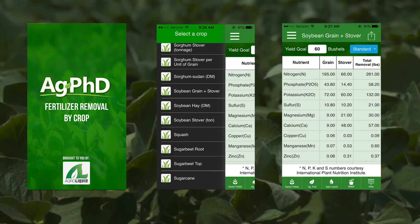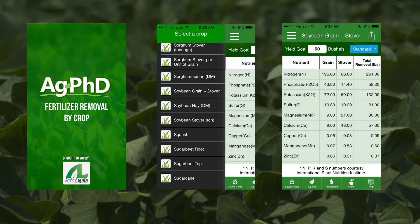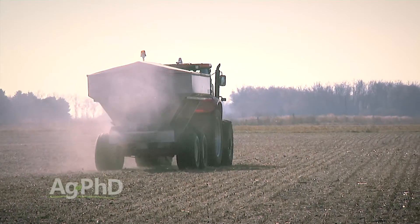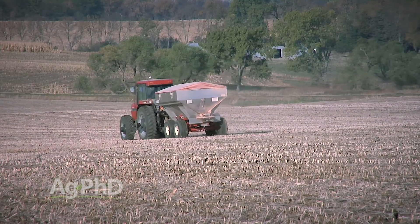The first thing we talk about all the time is fertility. Take a look at the Ag PhD Fertilizer Removal App — you can download that for free for your smartphone or tablet and just look at how many nutrients a soybean crop needs, then ask yourself: am I fertilizing my beans for that much? You've got to get your fertility levels up if you want a healthier overall crop. Potassium is a big key — making sure you have at least 4% base saturation K, and quite frankly I don't think that's even high enough for really high-yielding soybeans. On our own farm, if we're going to get to 100-bushel beans, we need that base saturation K level at at least 6 or 7.